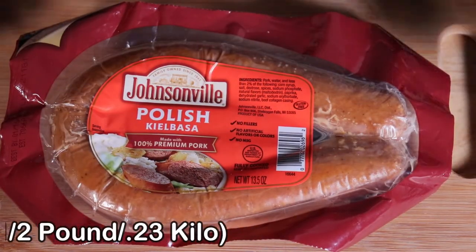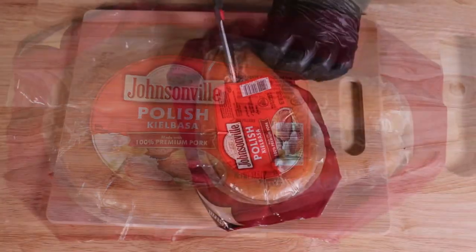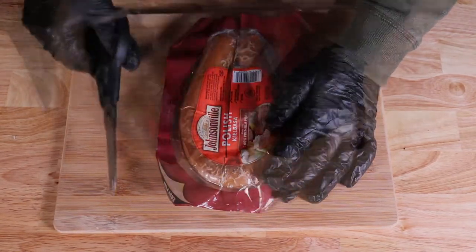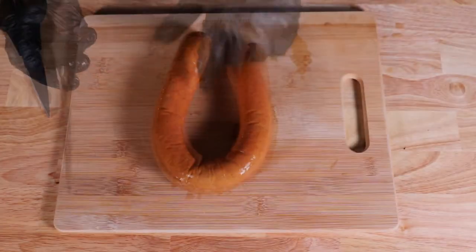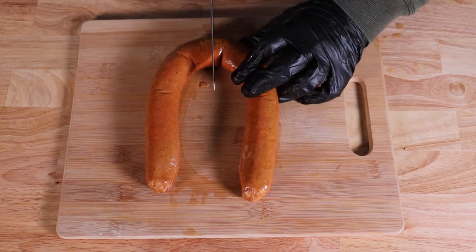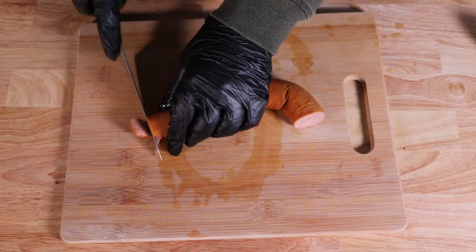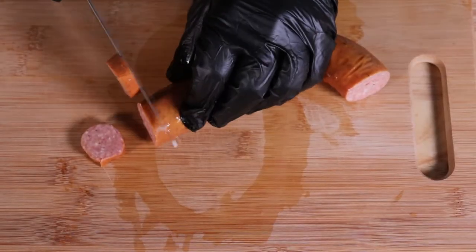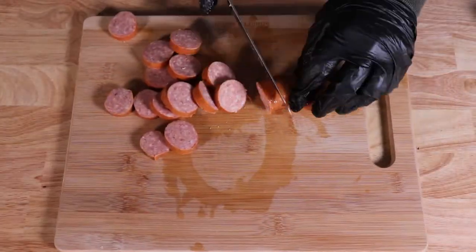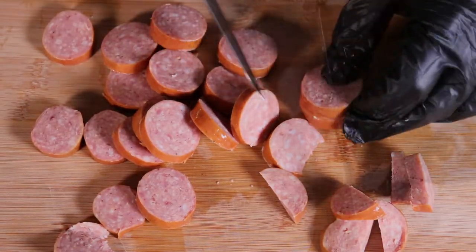Here I have a smoked Polish kielbasa. For those that don't know, kielbasa is a type of meat sausage from Poland and is a staple of Polish cuisine. Once unwrapped, I'm only going to use about half of the amount — about a half a pound. I'm going to cut into small pieces about a half an inch in thickness. Any unused portion you can wrap in foil and put in a Ziploc bag in the freezer for later. I like to take about three quarters of the amount and cut them into halves.